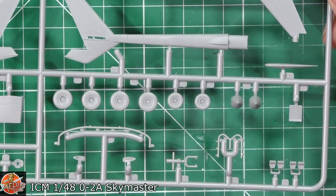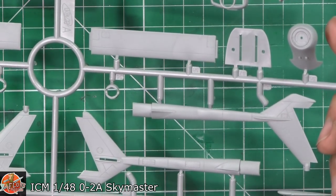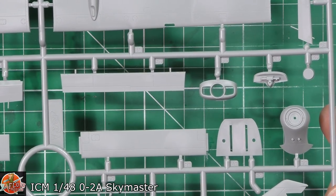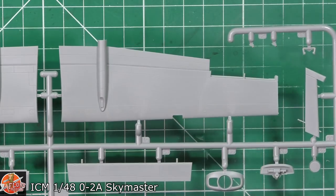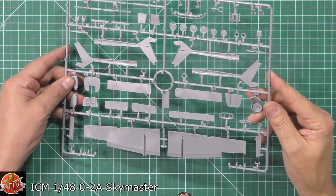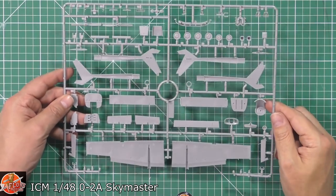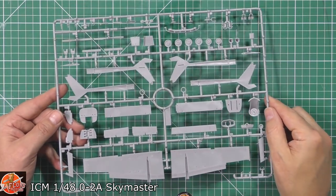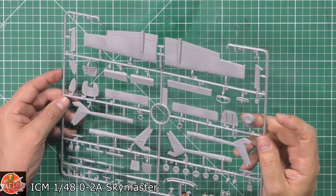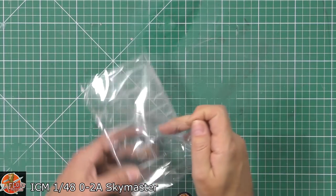We've got the gear, rudder pedals, the actual wheels, the other booms, front and tail end parts for the cowlings, the other wing, and flight yokes. On the blind side, pretty darn good. There are a few slightly raised ejector marks but they'll be fine. Throughout it's good, clean, sharp moulding. The ejector marks are very, very fine and very close to being blended to the surface.